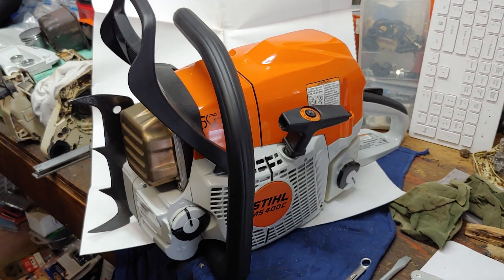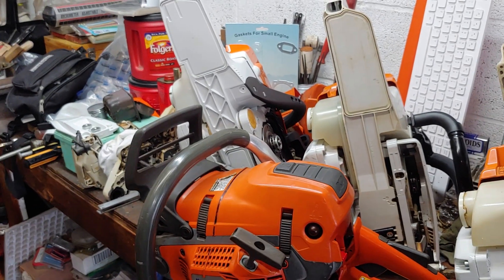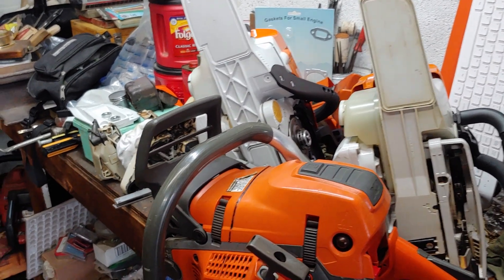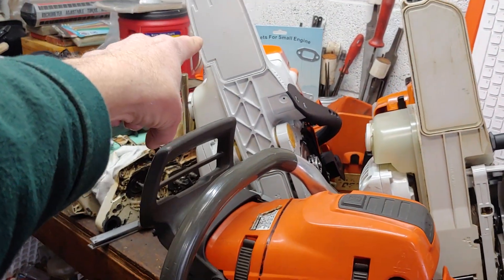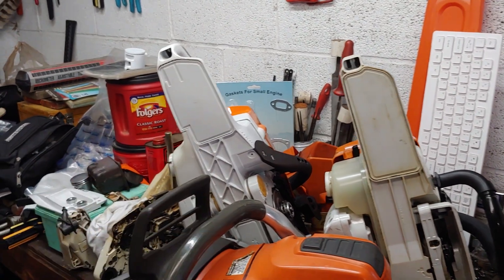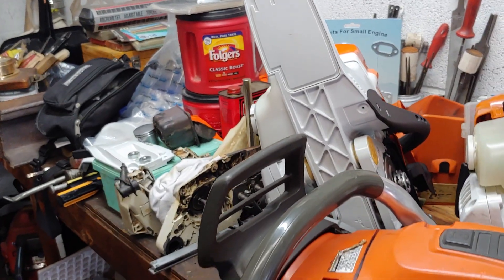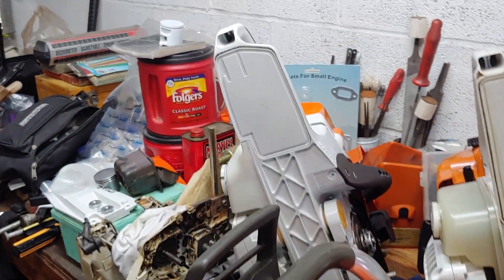Speaking about fuel tanks — I want to talk about fuel tanks just for a minute. Concerning the fuel tanks on these saws, you've got your 400 right here. It shares a fuel tank with the 362, the 311, and 391, all of which were introduced in 2019.